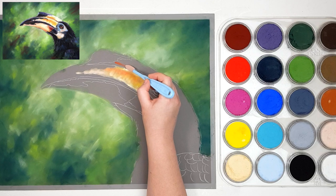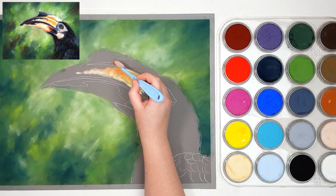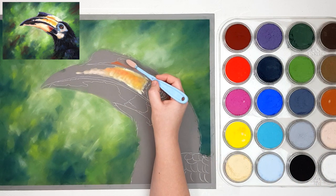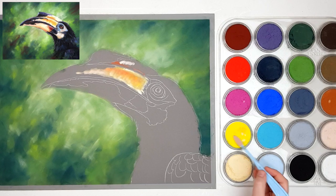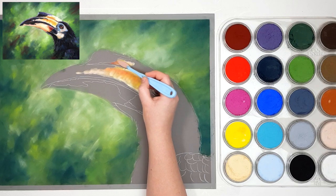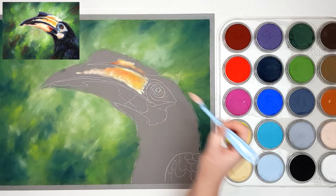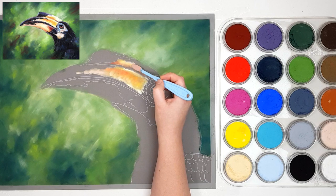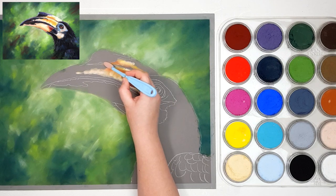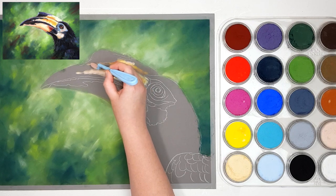I'm going to grab a touch of Permanent Red and Burnt Sienna and come into the crease on the top of the beak — it's kind of a muddy orange color, a little bit more on the red side but also a bit brown. Then I'm grabbing the Hansa Yellow and white and coming over the top of that crease just a little bit as well, just to blend it a little bit better. I'm just looking at each section at a time and seeing what colors I can see in that area and adding those where I can see them.